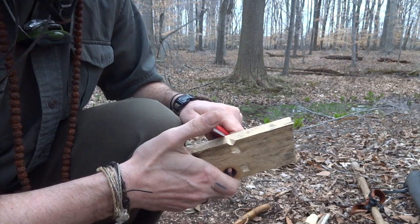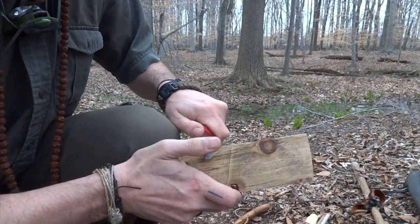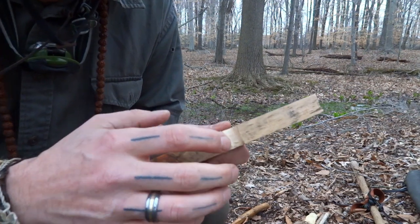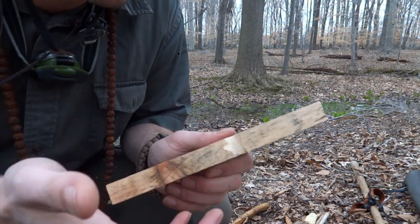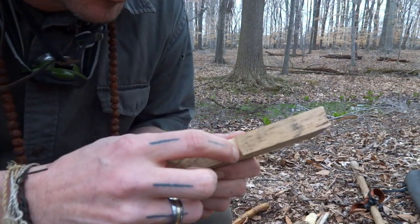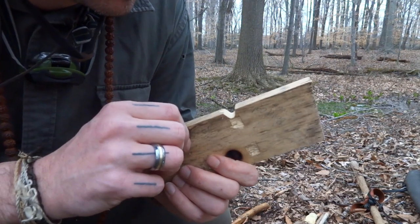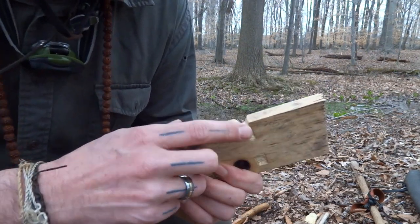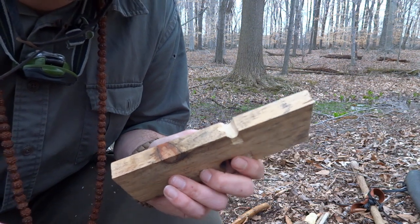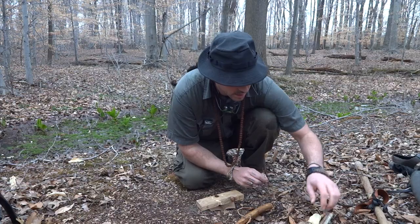Don't cut towards yourself — that's really stupid. I also like to keep the inner part of the notch pretty smooth because the powder can get stuck and break apart your ember. If I use a stone I use it like a saw, not a knife, and that actually smooths it out pretty good. I'll start kind of slow and then increase the pressure and speed when I'm pretty close to achieving my ember.